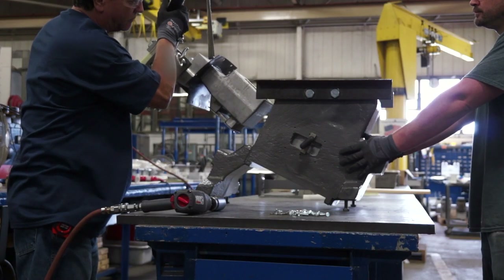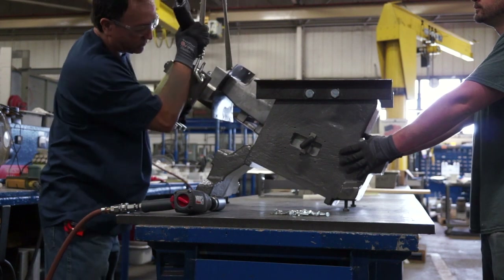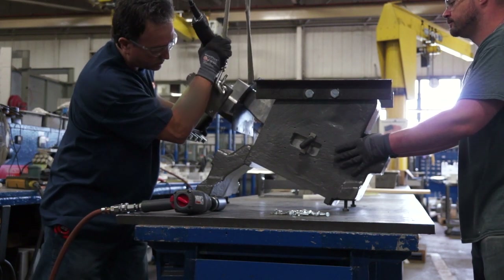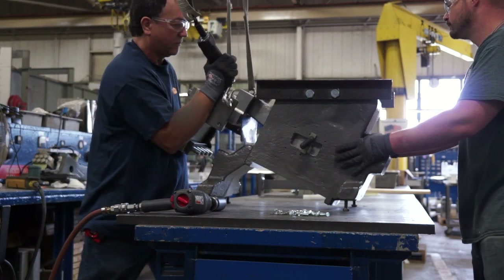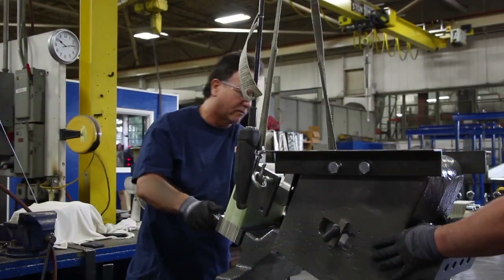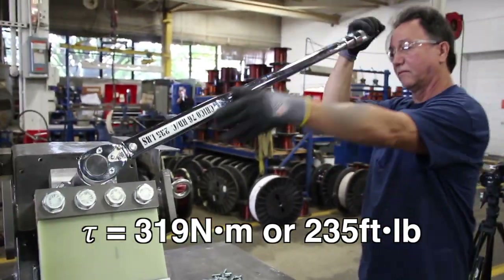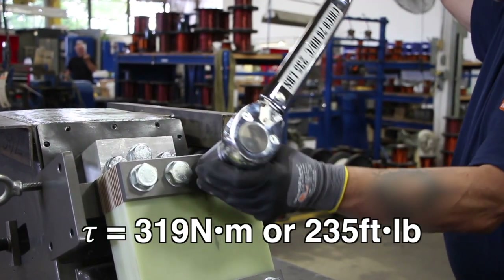Replace the sidebar or eye bolts used for lifting, then reinsert the assembly using the overhead crane. You will need a helper to hold the body in place. Torque the spring bolts and armature bolts to 319 newton meters or 235 foot-pounds.